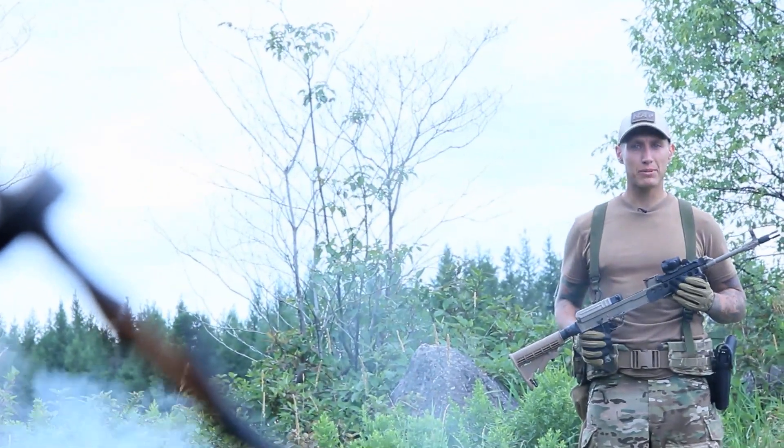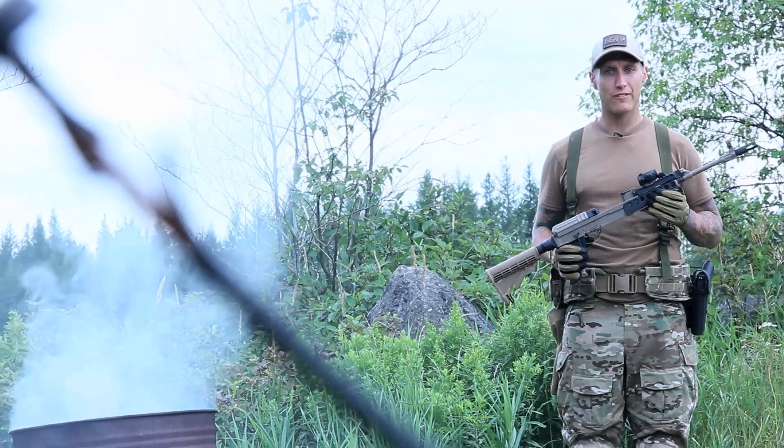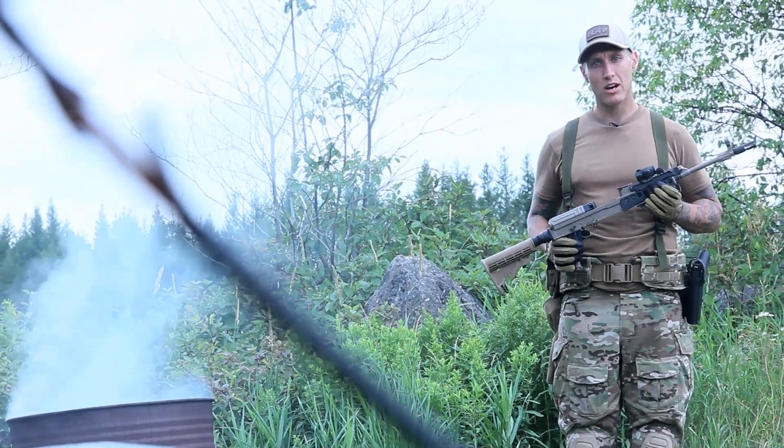Hey guys, Ryan here. On today's episode of Funker Tactical, we're going to talk about the modernization upgrade for the VZ-58 assault rifle made by Northeastern Army.